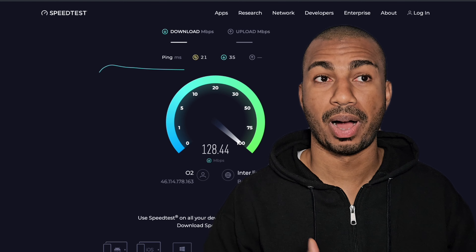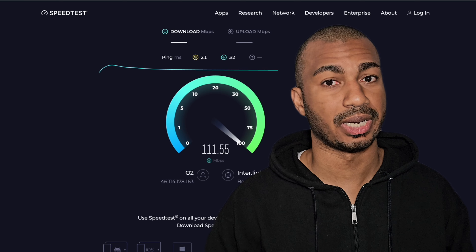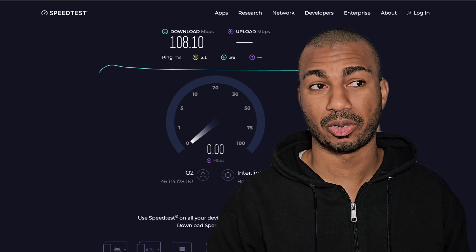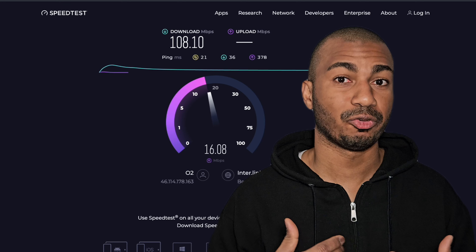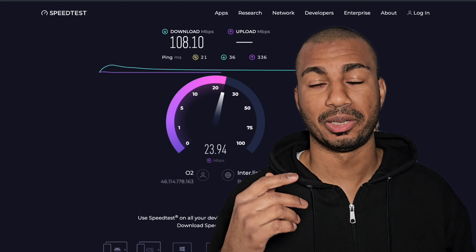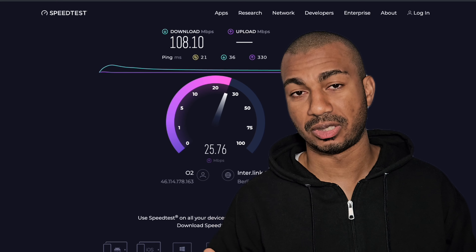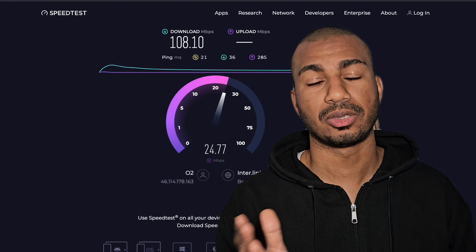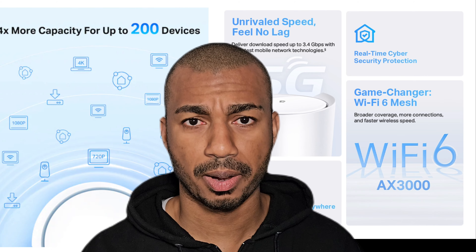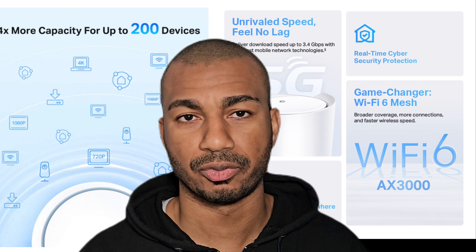At my office we're on a fiber connection and get around 300 megabits per second down and around 200 megabits per second upload. This 5G router also gets 300 megabits per second download. My plan is 100 megabits per second, and you can see it throttling back to 100. Upload I get 25, which is what I pay for — but it supports up to 300 both up and down if you have an unlimited connection.